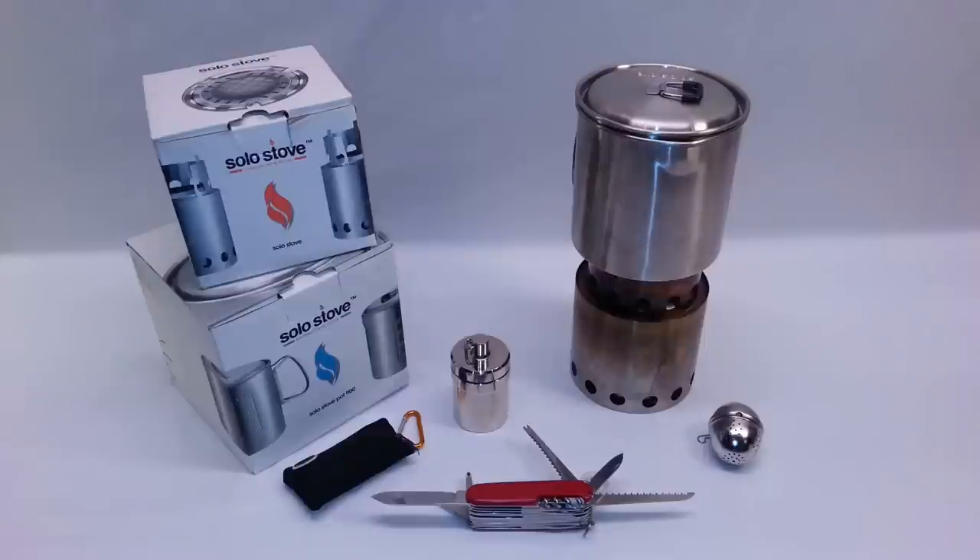Personally, I don't get any kickbacks from Solo Stove. If I see a product that I believe in and think is good, I'm definitely going to get behind it and do a review. This is something I've been using for the past couple of years and it's a great stove, so I just wanted to share this system because I believe it's the most effective system for any survivalist to look into.